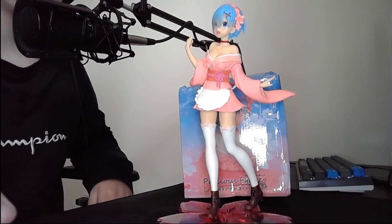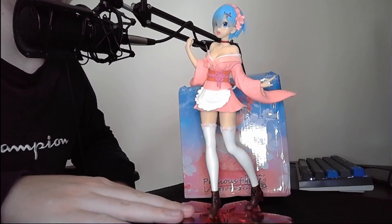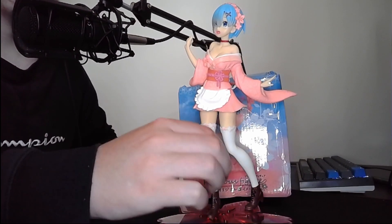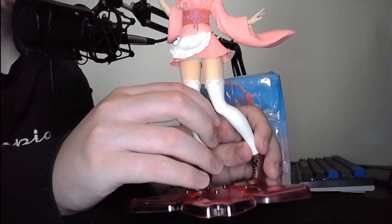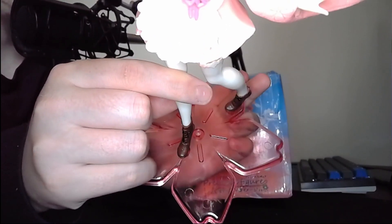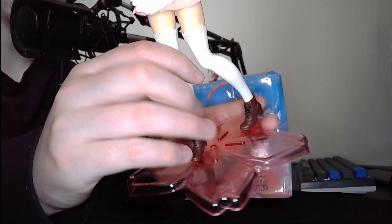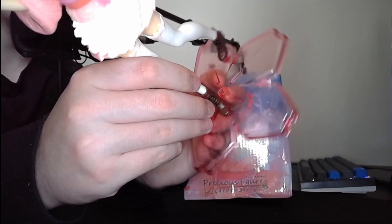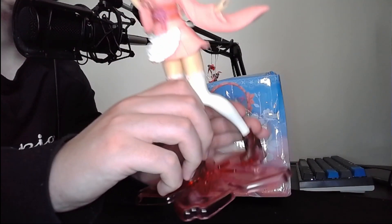One hour later - alright, after finally figuring out how to put her on her stand, I found out you can actually just kind of spread the legs and then it fits into the holes where the little feet pegs are supposed to go. You could probably switch it up too because there are three peg holes - one in the middle.